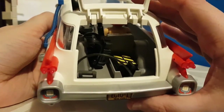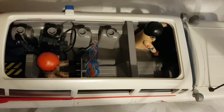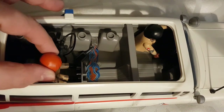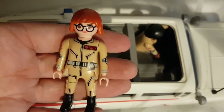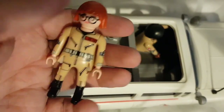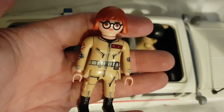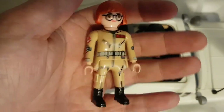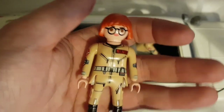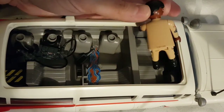In the roof you've got space for one of your figures. One of the figures that comes with the set is Janine as a Ghostbuster — this is exclusive to the Ecto-1 set. As you've seen with the firehouse, you've got her in her receptionist uniform, but now you've got her in Ghostbusters gear. She wasn't in Ghostbusters gear in any of the movies — this is mostly from the cartoon.